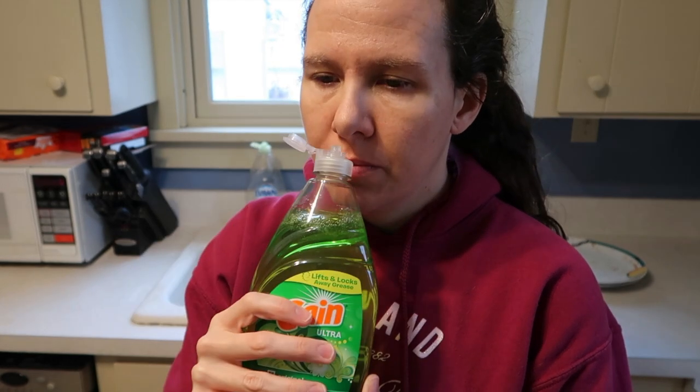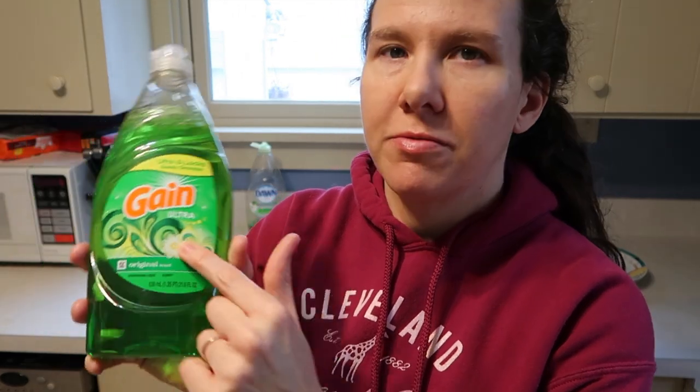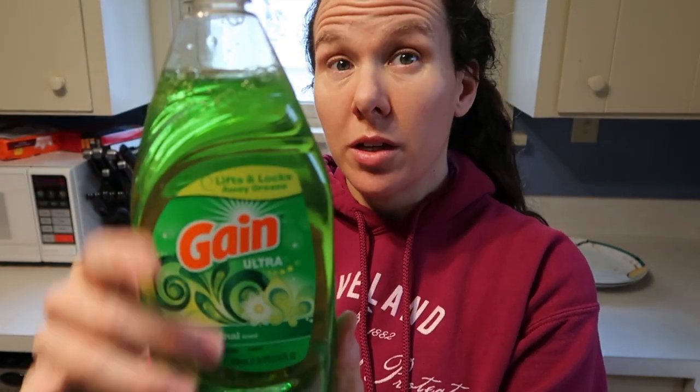Actually, yeah, it smells really good. It's not exactly apple-scented but it has a very fresh scent — kind of a fruity scent to me, so I really like the way it smells. It's almost like a fruit and floral combined, which maybe matches the picture on the front. There's a little flower and some waves, so I'm not sure exactly what the scent is supposed to be, but it does smell really good.